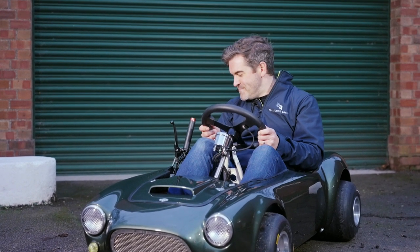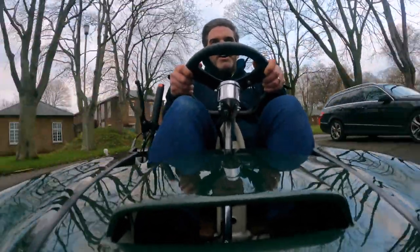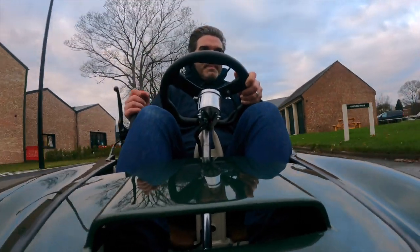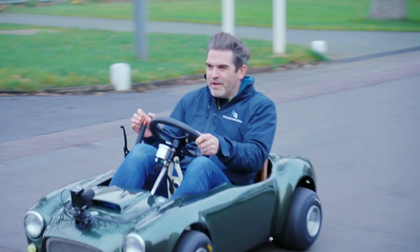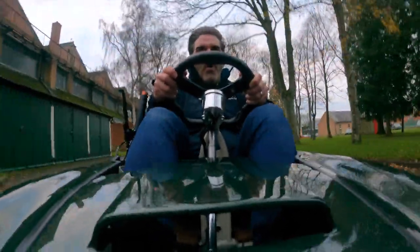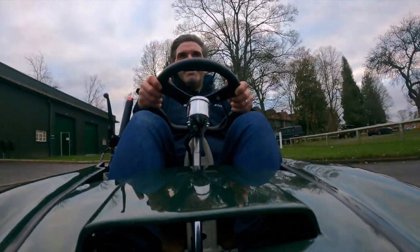So I'm going to take it for a spin and see what it's like. Away we go in the Cobra go-kart — it's a conventional gearbox, so downshifting... this is lots of fun, I feel like an absolute hooligan in this. This is the ultimate lockdown project.